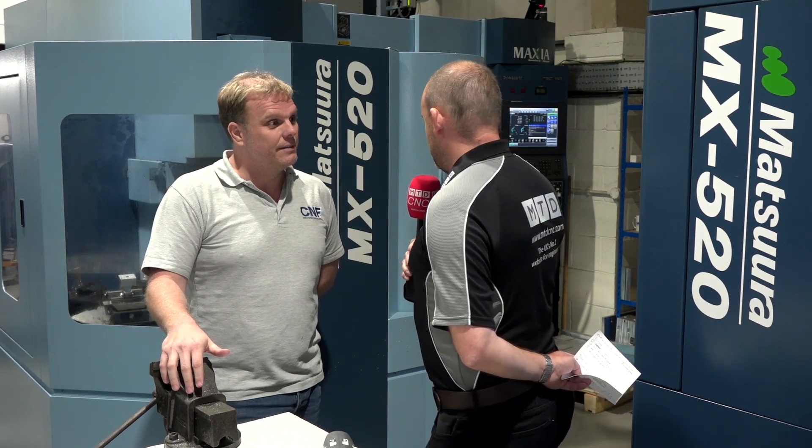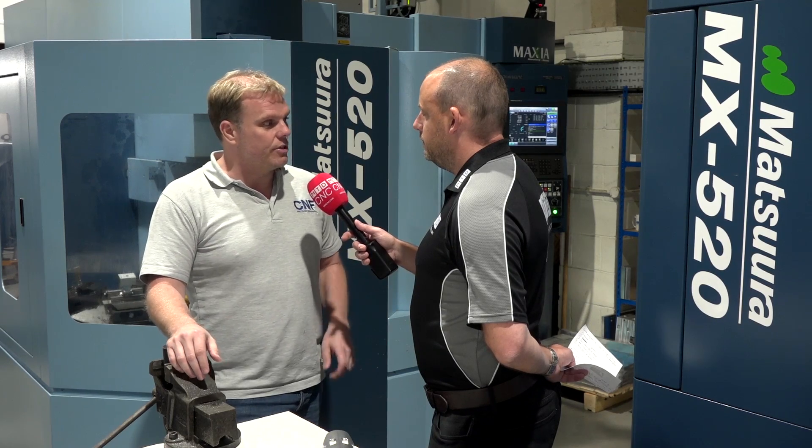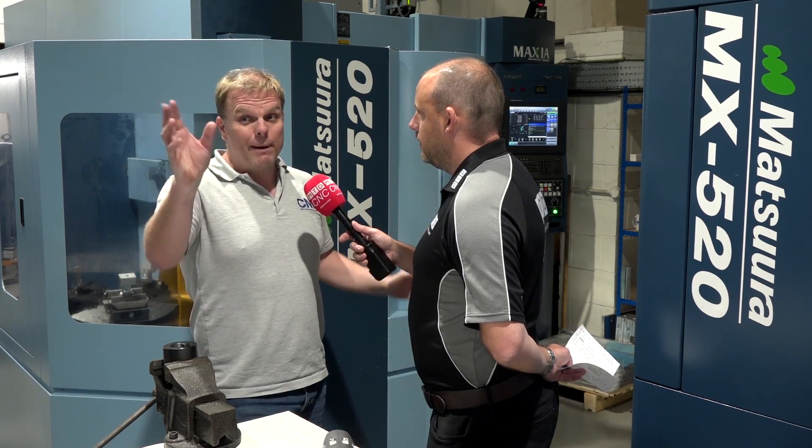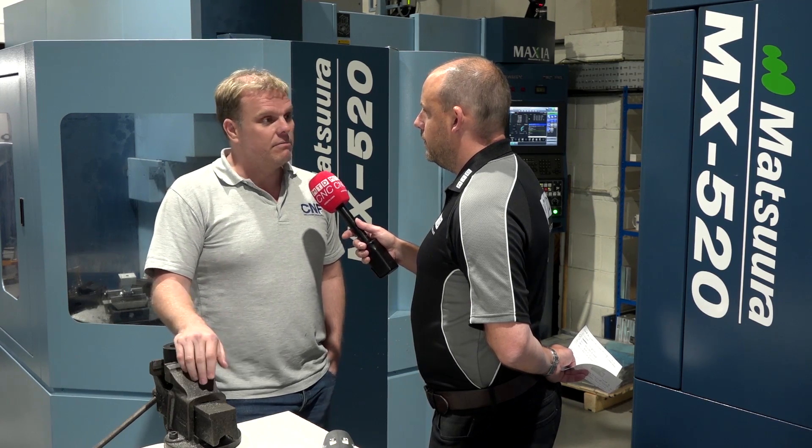And the 4-pallet gives us the opportunity to do that and run it overnight as well. When you invest in this sort of machine with this additional automation, do you need much learning? Do your guys adapt to it quite quickly? For us, no, because we're already running Matsuuras. Everything's quite interchangeable. The guys literally jump off the 520 onto the PC4. The pallet change is very similar, the control and the configuration of it is all the same — no problem.